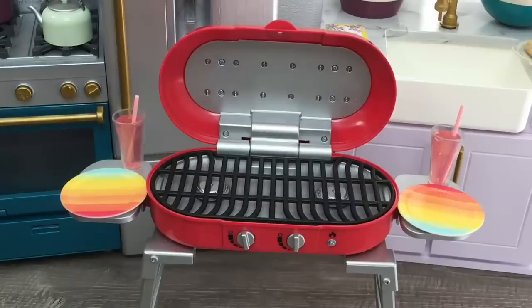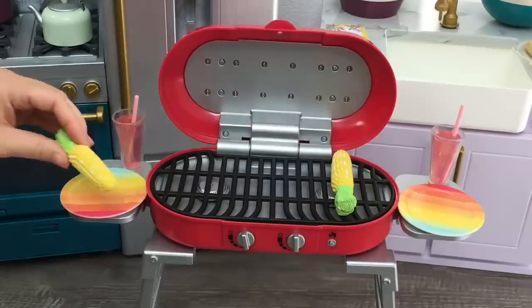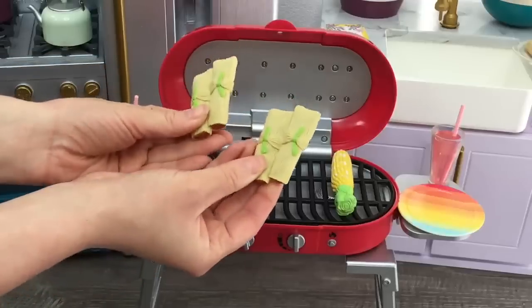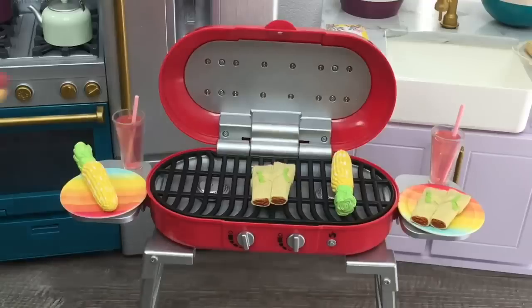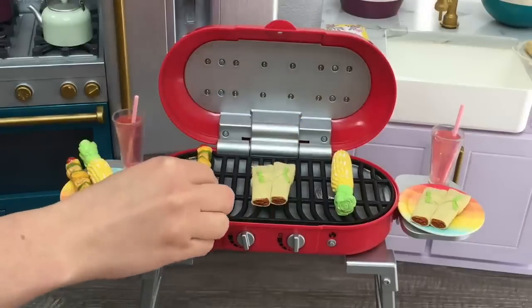I'll add one corn on the cob to the grill and leave the other to the side so we can compare before and after. The next food items are some tamales — a total of two connected together — one goes on the grill and one to the side. The last two items are kebabs with different food items within each one to make them look as realistic as possible. I'll place one on the grill and one to the side.